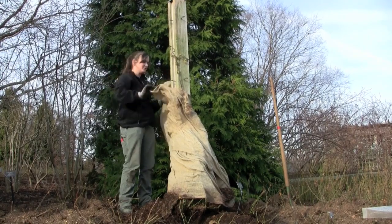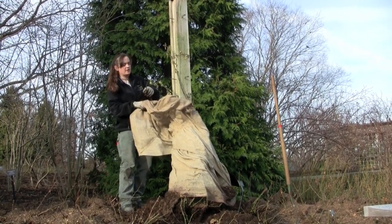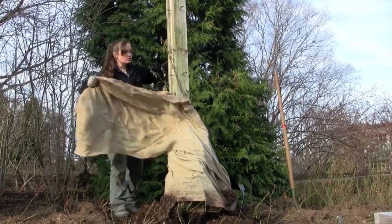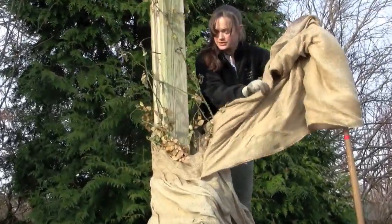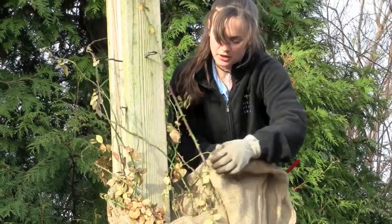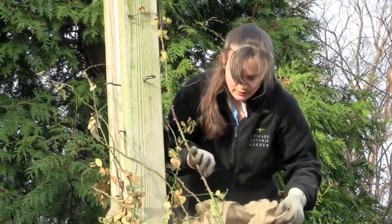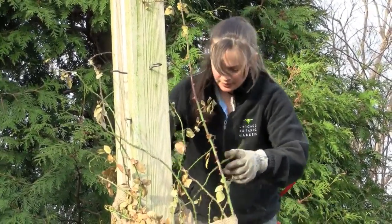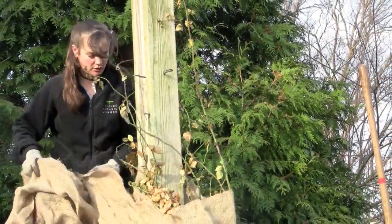We've got some green growth, which is what we're hoping for all the time with climbers. We like these nice supple green canes, and this is a great time to look at them. Their leaves are still here from last winter, and that's okay — they'll quickly fall off once exposed. Try to be gentle when you remove the burlap, because the thorns will definitely get stuck in it, and you don't want to rip off any potential new buds or new growth.